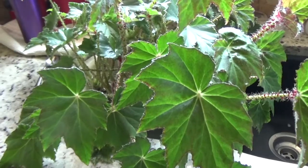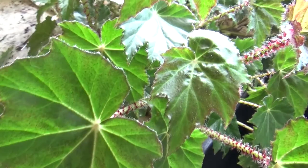Hi you guys, I want to show you something. Isn't this a beautiful plant? It's gorgeous. I wanted to show you a watering method that I use.